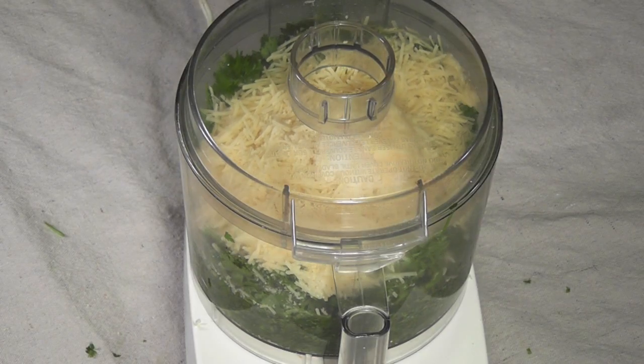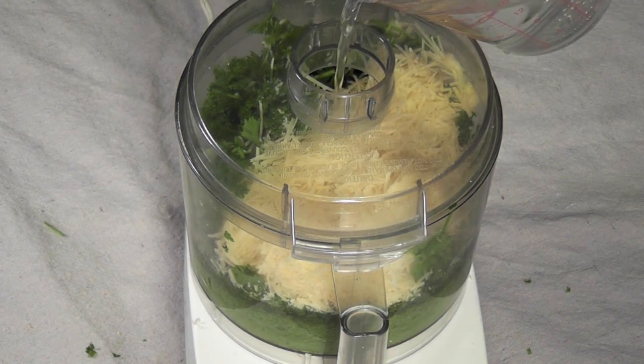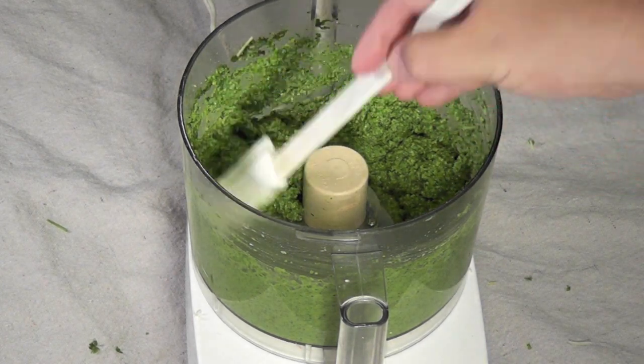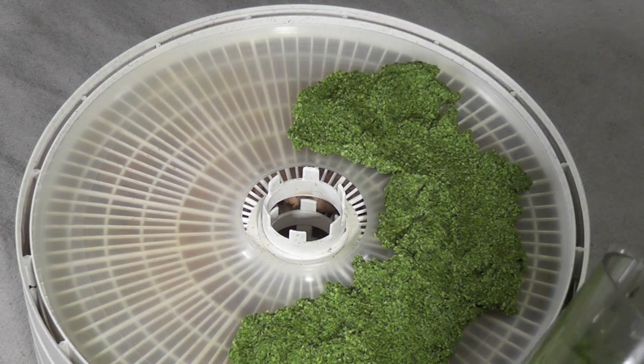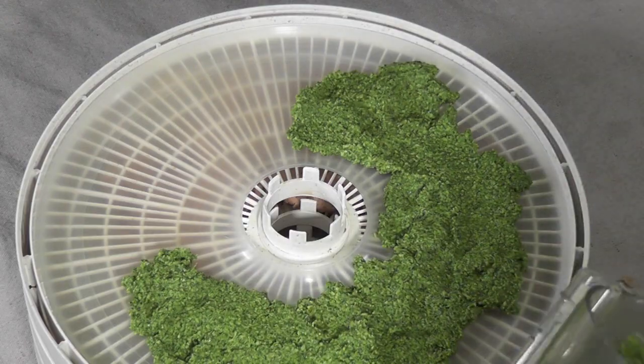Start your blender or food processor. You can add up to about a cup of water to help get the paste formed well. Once everything is integrated, you're going to have a very thick, flavorful paste. Spread your pesto out on a fruit roll tray or on a cookie sheet if you're using your oven to dehydrate. You want to have this as thin as you can make it.